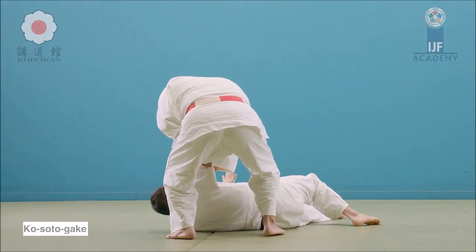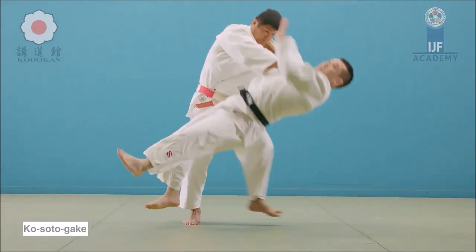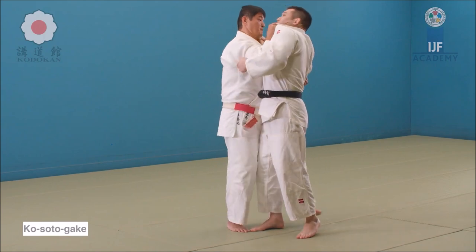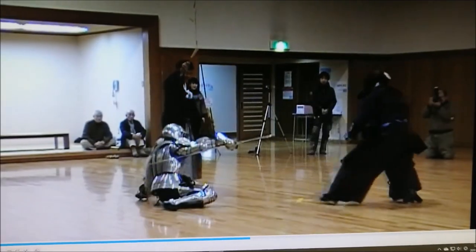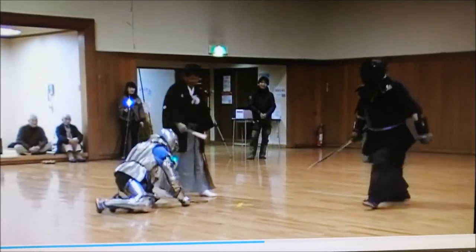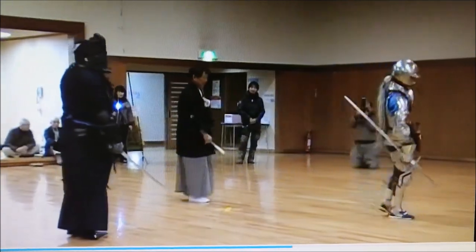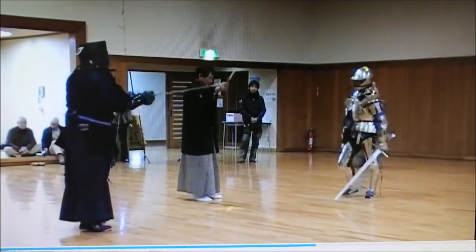So Kuzushi can be performed in all sorts of ways — it can be Atemiwaza, jacket-type Kuzushi, clinching, and so on. You have many options on how to unbalance someone before throwing them. The fight here continues. I apologize for the quality of the footage — I found this on YouTube and it was like this, someone filming a video. Nonetheless, we can still see what is happening.